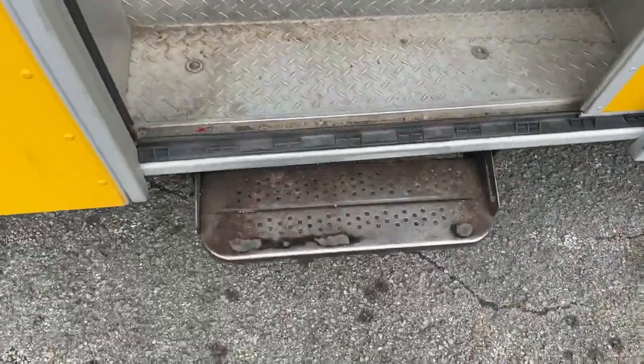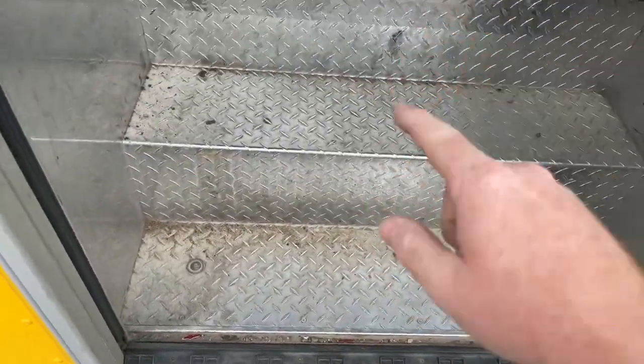All right guys, today we're gonna be doing something a little different — a live video on the Mac tools truck just for you guys. I know it's kind of early, but one of the reasons I'm doing this is because we got some people in for the meetup already and I really don't want to mess with editing any videos. This will give you guys a chance to enjoy what it's like to go on a Mac truck, and we'll take any questions you have. Here's what the steps look like on a Mac truck for those that have never been on one.